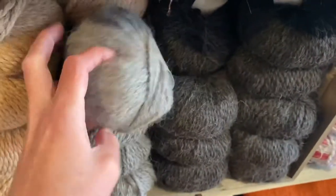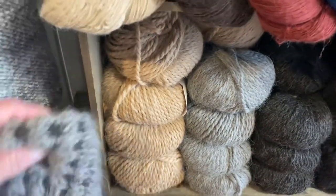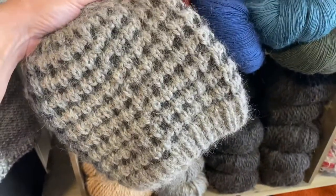This nice charcoal gray, the lighter stone gray, the tan — and here let's check out the beanie sample that we have.